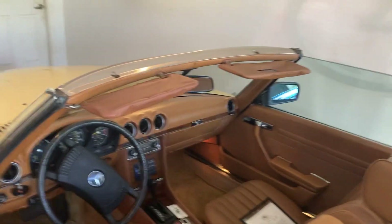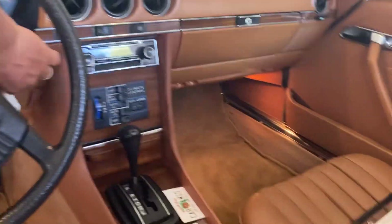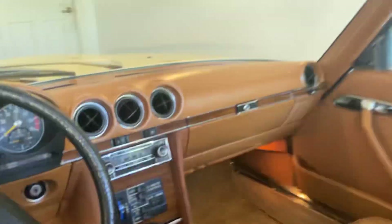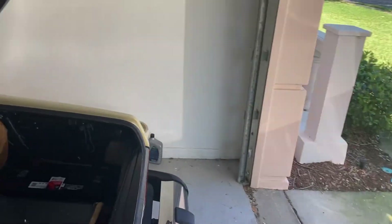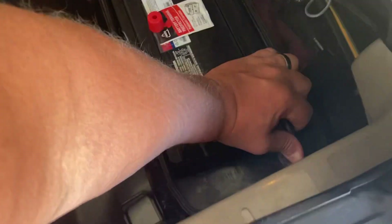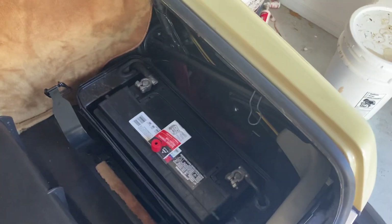I'm going to disconnect the battery this time around so we don't have any future potential drain issues, so I'm going to leave it disconnected for now and I'll await your answer. Thank you.